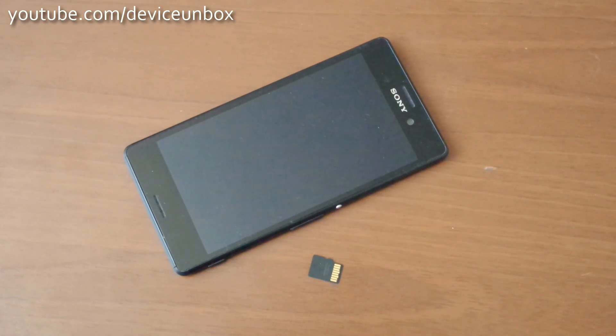Hi guys! Today I will show you how to insert your micro SD card into the Sony M4 Aqua.